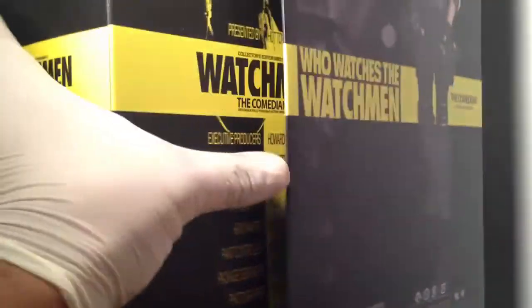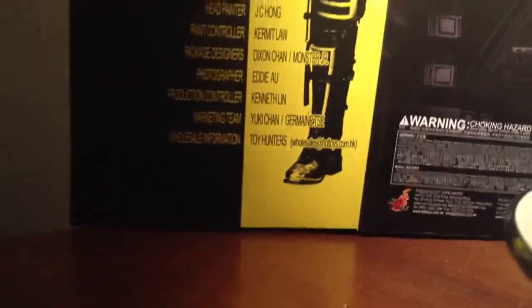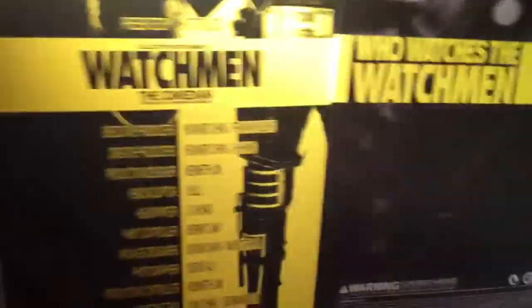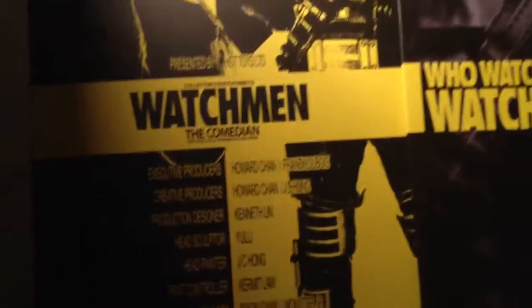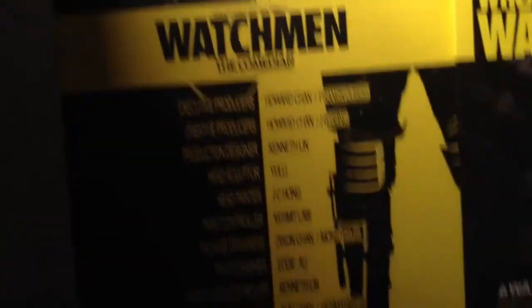I'm going to try to open this up so you can see the credits and everything on the box. Alright, there we go - we have it open. Here you can see a beautiful bright yellow picture of the Comedian inside. I believe this is a real-life type picture of the Comedian based on the look of the suit.